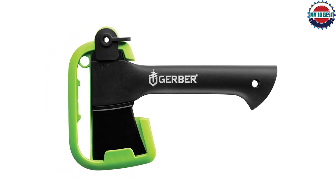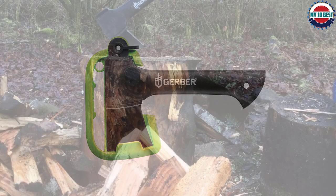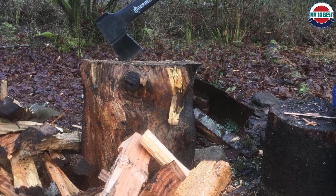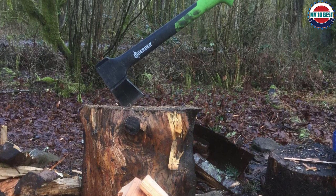We also like the composite handle, which features shock-absorbing materials to reduce the strain on your wrists and arms. Since the handle is 36 inches long, it's ideal for delivering heavy blows to larger wooden pieces and logs.